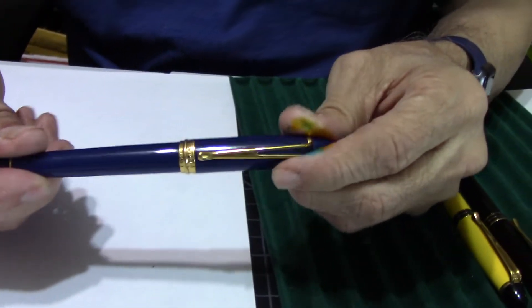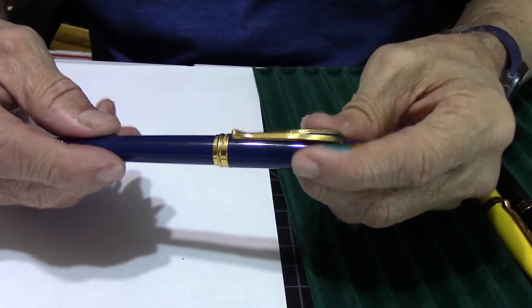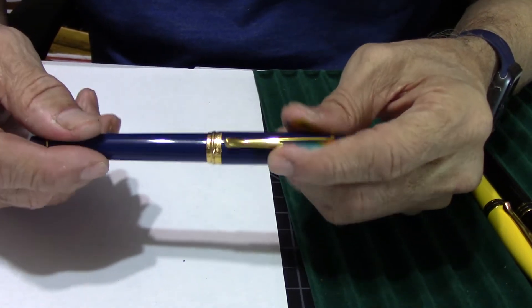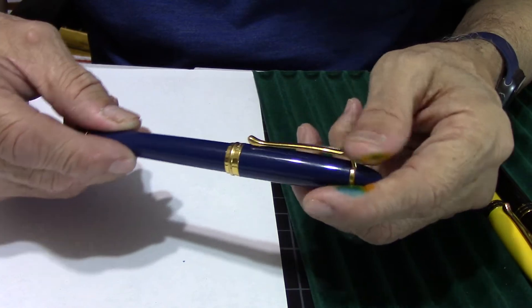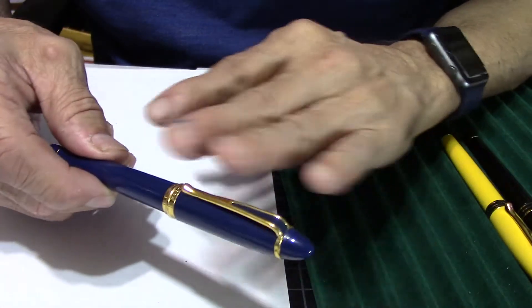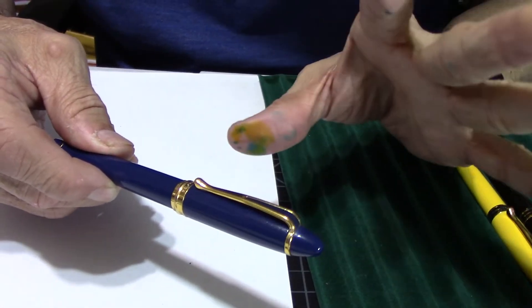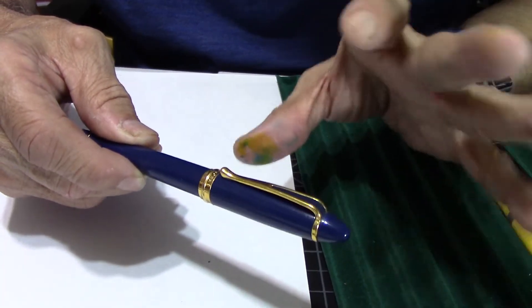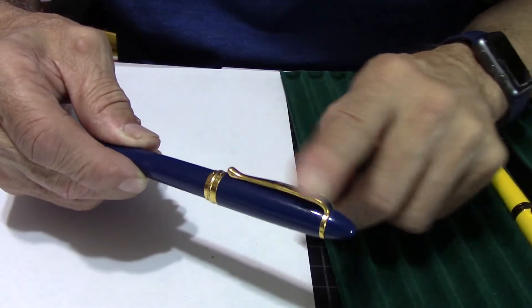Here's the Aurora — it's a beautiful blue resin, 14K, made in Italy. I love the hardware on the pen, it's really pronounced, stands out really nice with that blue and that Y-shape clip.